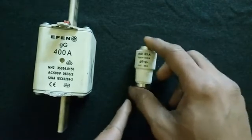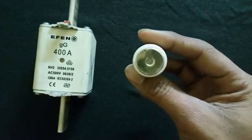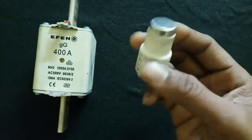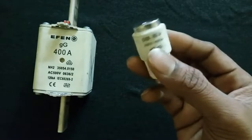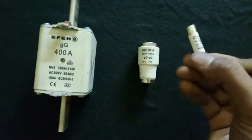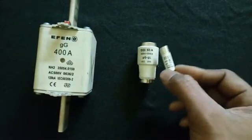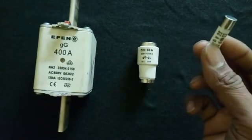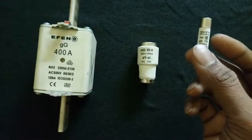This fuse is called a bottle type fuse because the shape of the fuse is like a bottle. This is a cartridge type fuse. Both are cartridge fuses, but this one shaped like a bottle is called a bottle type fuse, and the other is called a cartridge type fuse.